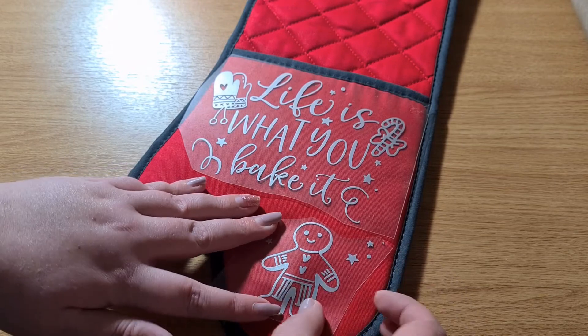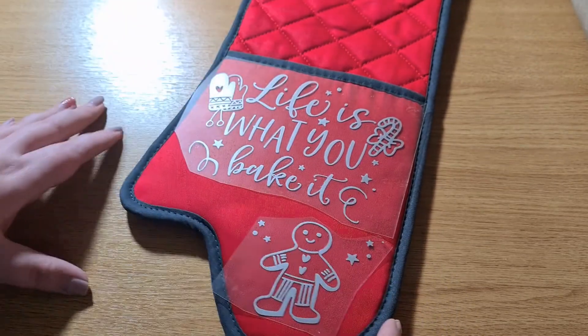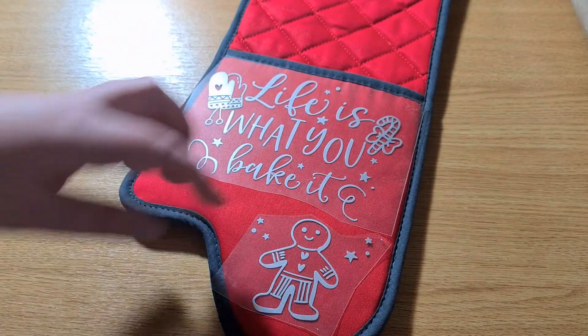This would make a lovely Christmas gift. You could personalise it — put somebody's name on there, maybe do a monogram or their favourite baking recipe, anything like that.